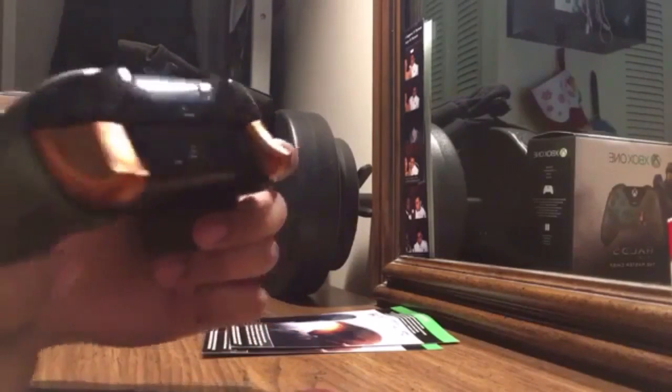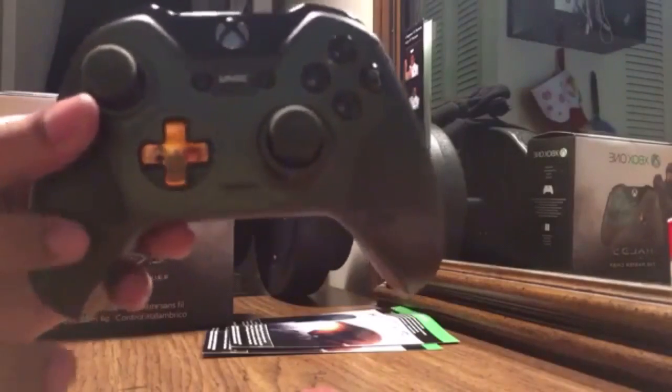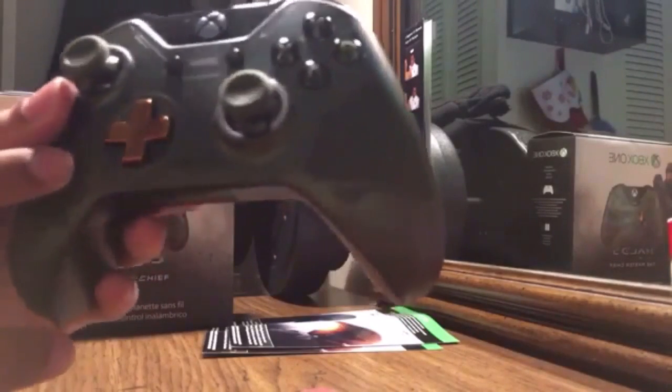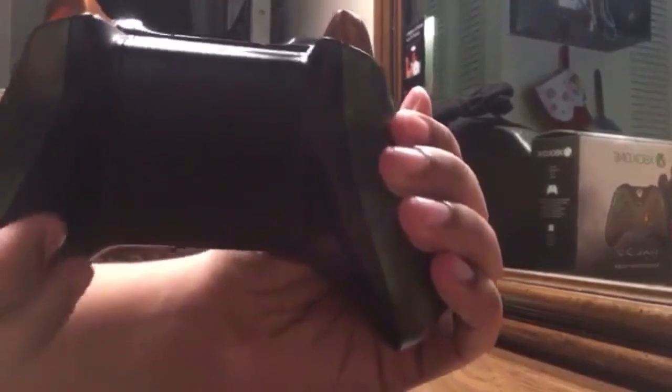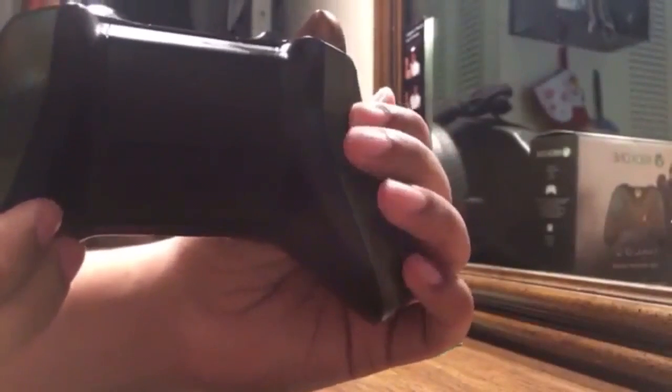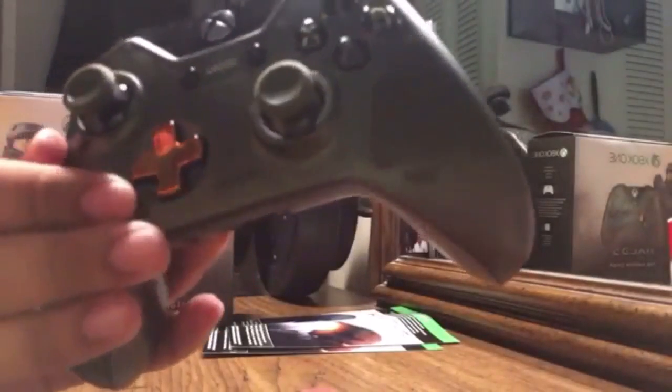It has matte triggers, glossy bumpers, a glossy d-pad, and an all-matte shell with the feeling of the Master Chief helmet. My girlfriend got this for me and I haven't been using any other controller since I got it.